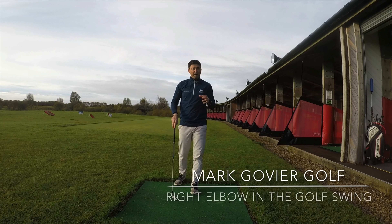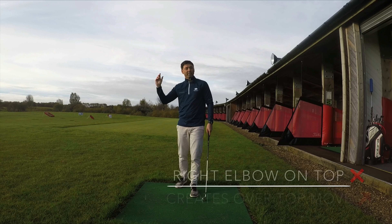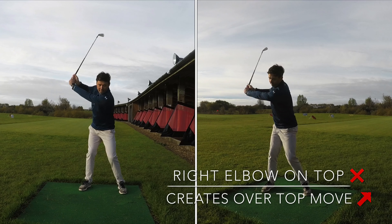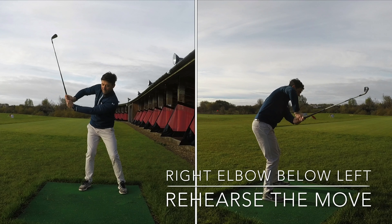One thing you'll see with very good golfers, the tall players in particular, is how the right elbow will tend to get under the left arm more in the downswing. With club golfers, that's the complete opposite — as you start down, this elbow stays on top, this elbow stays underneath, and the left arm stays lower.